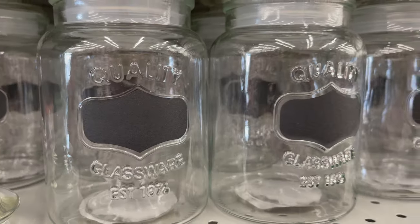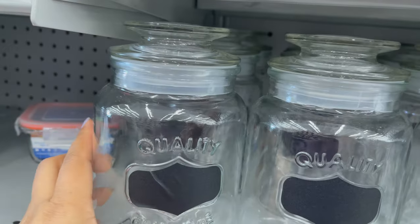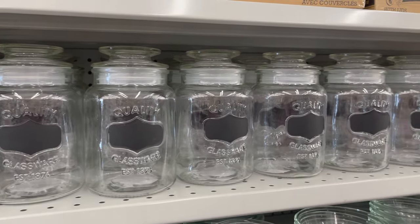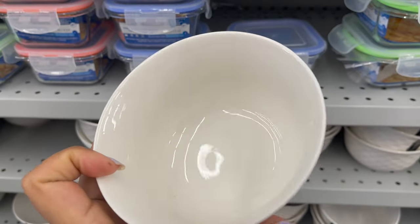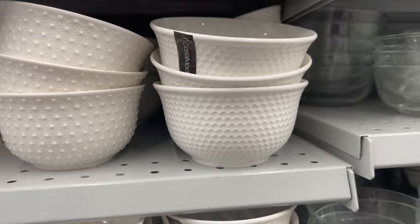Next, these clear glass airtight containers are perfect for the pantry to store dry food like lentils. They come with a black label you can use chalk to write on, and you can get them for only three dollars. I have a similar one I like to use in my pantry to store oatmeal. Look how cute these bowls are — you can get them for only one dollar and fifty cents, and they have lots of designs to choose from.